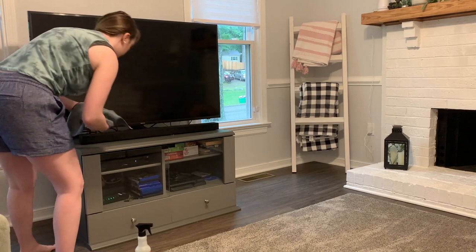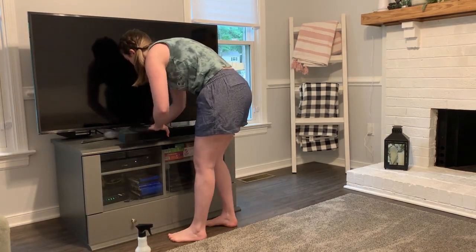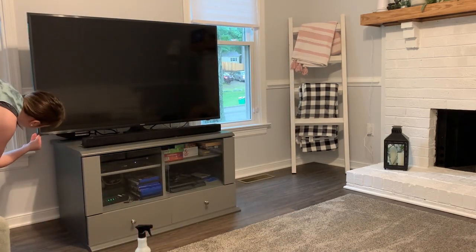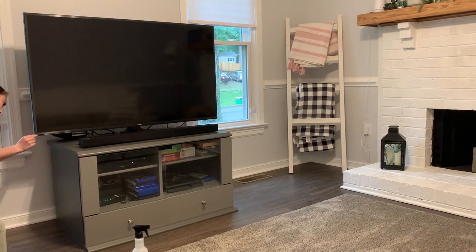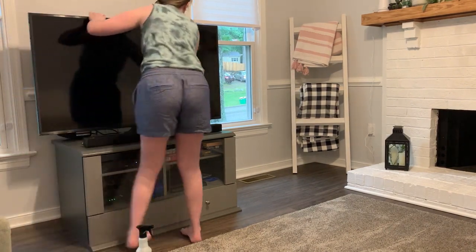If you love farmhouse decor as much as I do, then you definitely don't want to miss my last video. I made this blanket ladder here in the corner as well as a noodle board for my stovetop, and these projects were so easy to make. I really think they add so much interest to the room — I absolutely love them.